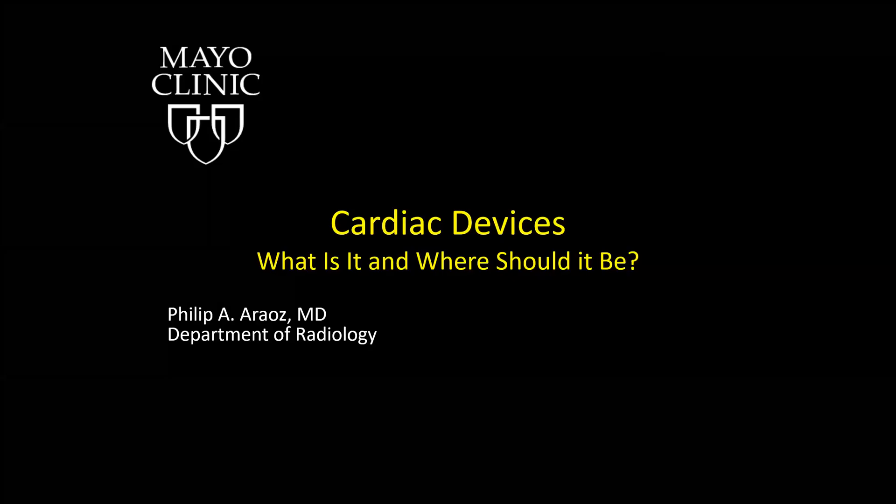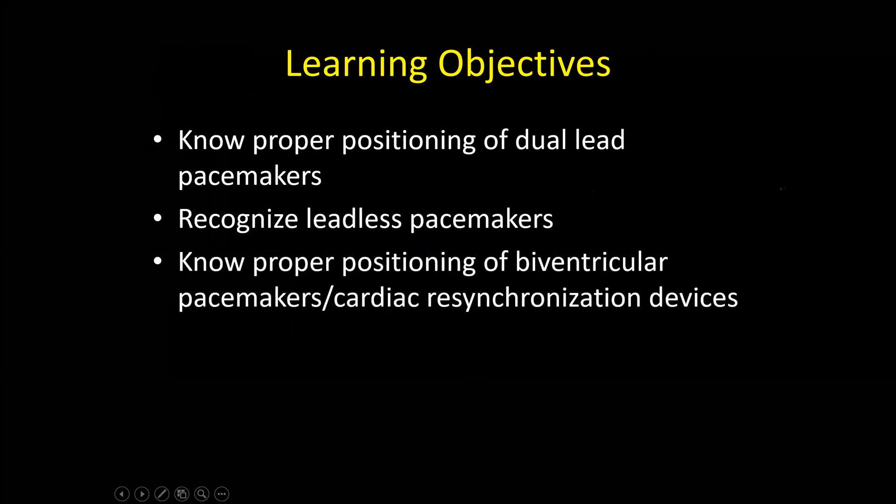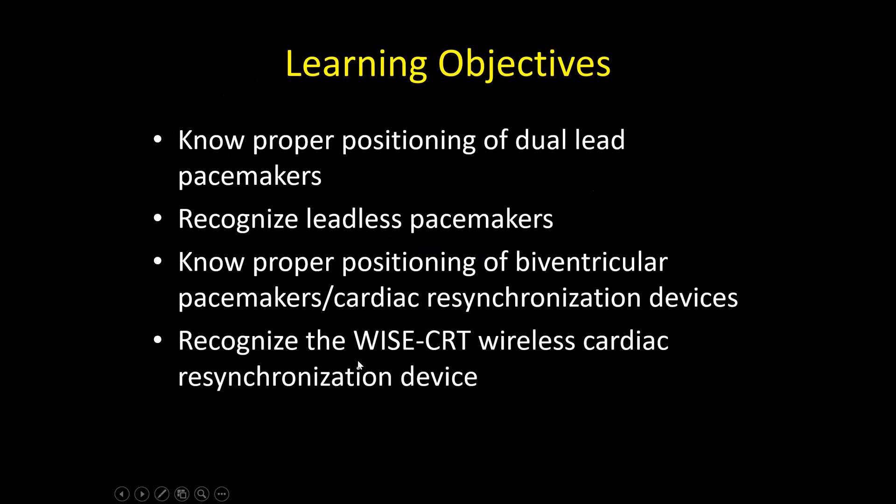Hi, my name is Philip Araus. I'm a radiologist at the Mayo Clinic, and I'm going to be talking about some cardiac devices. The learning objectives are to know the proper positioning of dual lead pacemakers, recognize leadless pacemakers, know the proper positioning of biventricular pacemakers also known as cardiac resynchronization devices, and recognize the WISE CRT, which is a wireless cardiac resynchronization device.